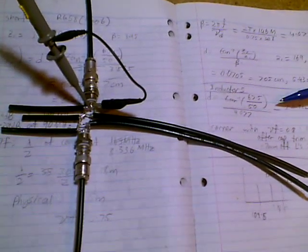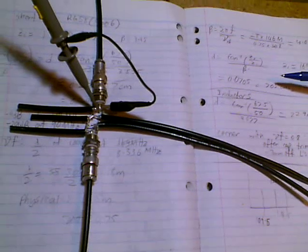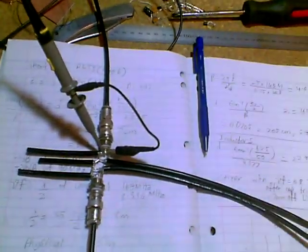It was designed with a corner frequency of about 146 MHz. It's not quite that accurate in reality — we've sort of got a cutoff at about 130 MHz.